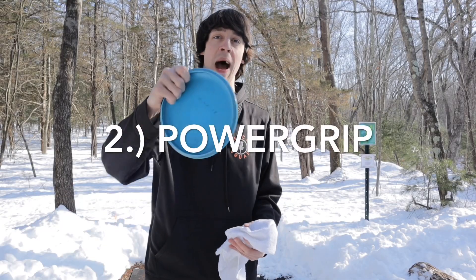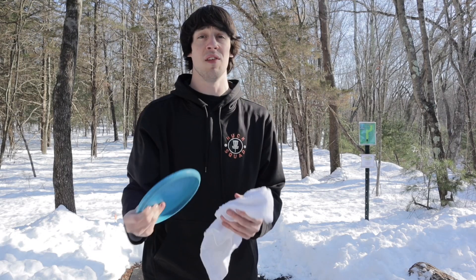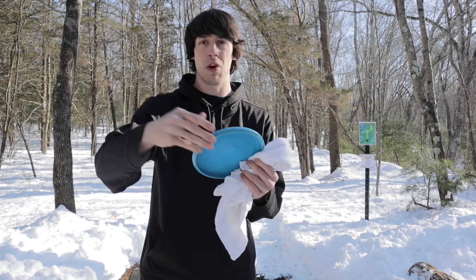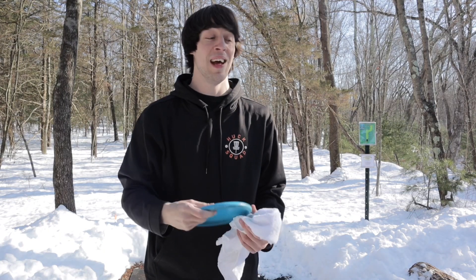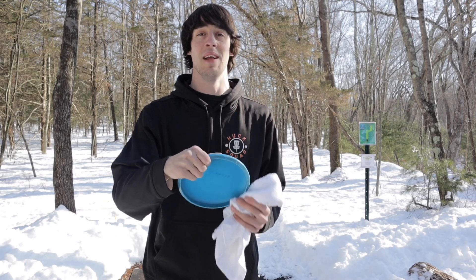Tip number two is to power grip more often than you would fan grip. When you're fan gripping in the snow and in the wet conditions you lose your grip really easily, so personally I can't really be throwing putters in the snow and wet conditions when I really can't get a good grip on it.